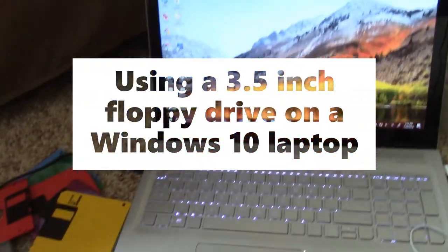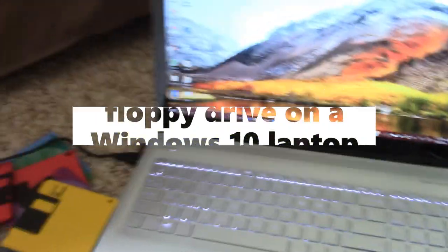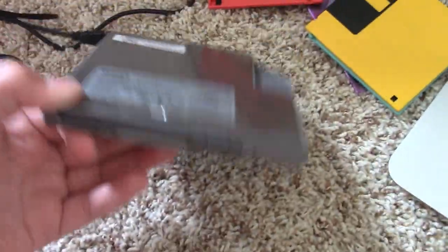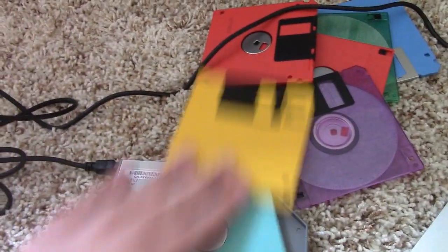Why hello there! Welcome to the temporary studio of ThatWolfGuy, and today I'm going to be taking a look at this beauty. This is a three and a half inch floppy module, and this is a floppy disk for you people who have no idea what a floppy disk is. And if you don't know what a floppy disk is, shame on you!